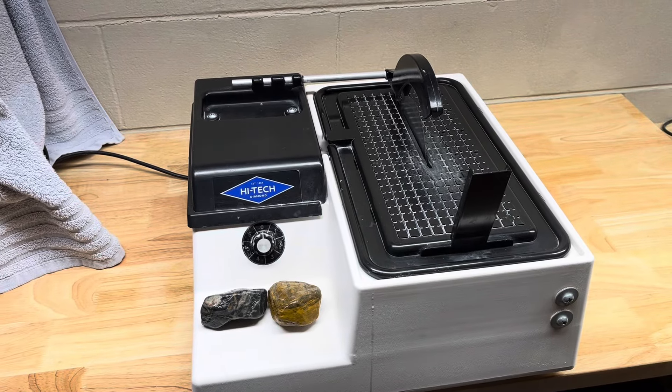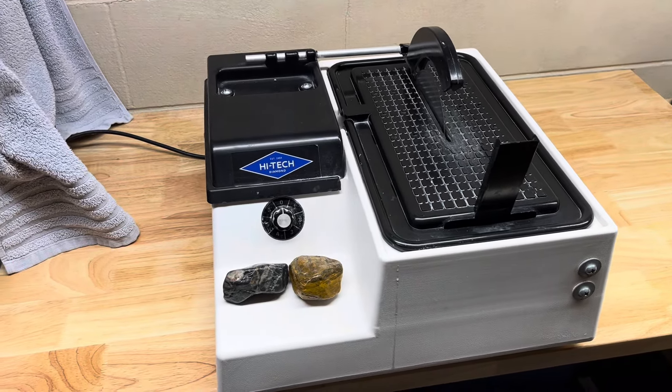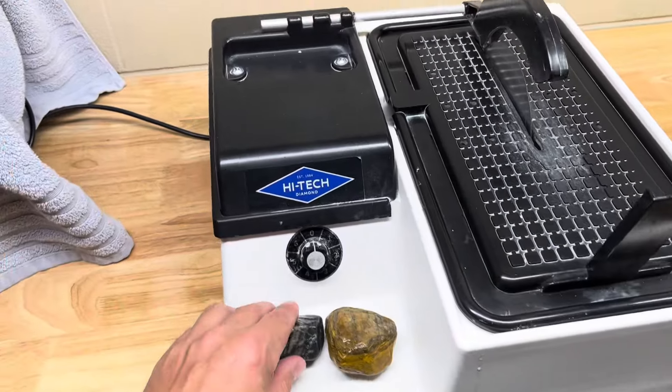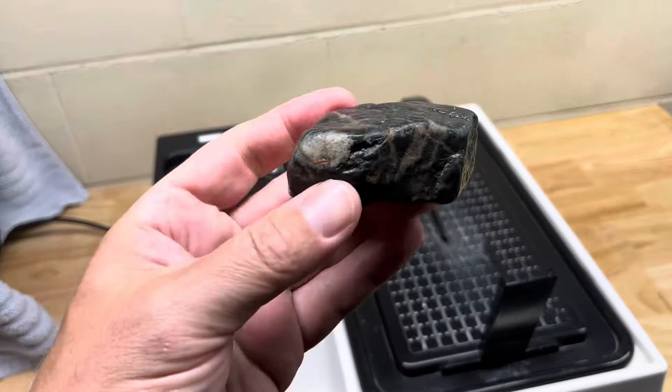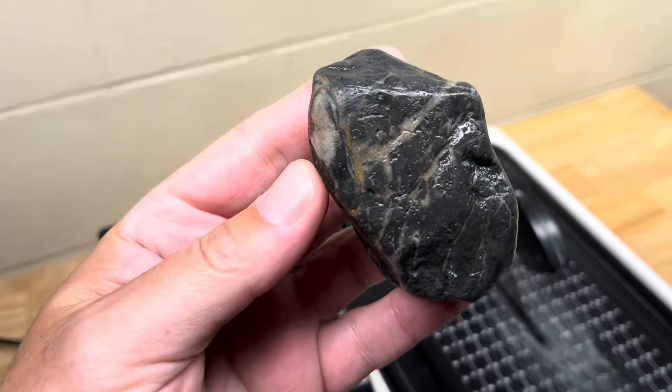Hey y'all, Ryan here from Planetary Laboratory and welcome to another episode of Slabbin' Sundays, where I take rocks and fossils I find on the western tour of Lake Michigan and cut them into slabs so I can use those slabs for cabochons and jewelry and other things.